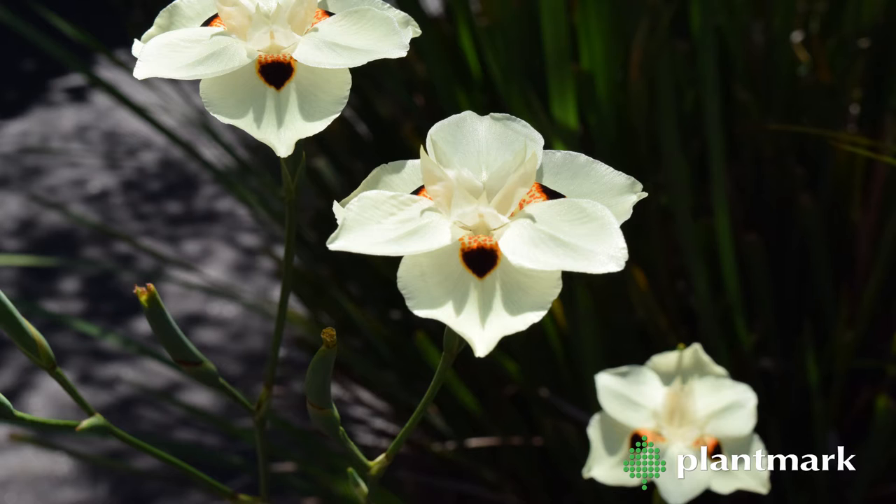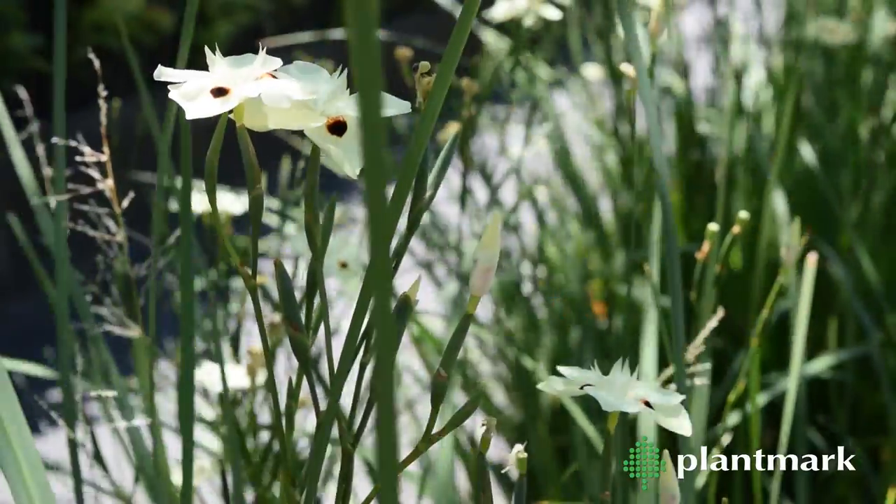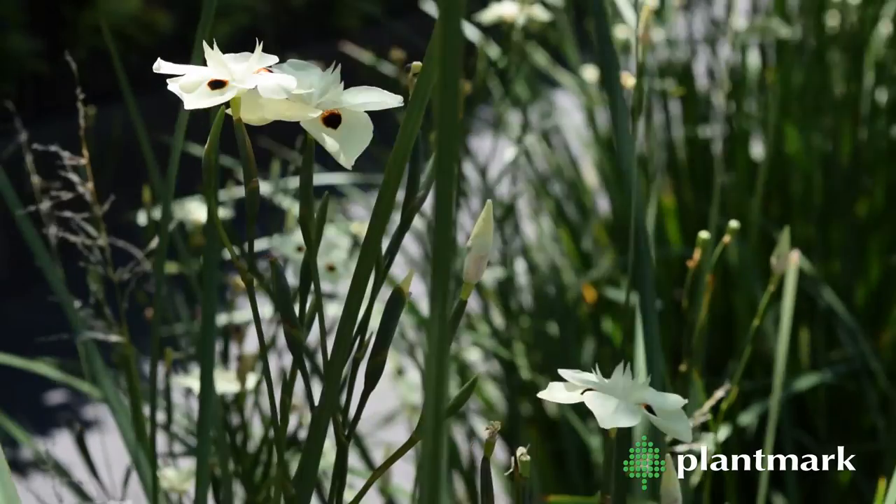Flat, yellow, iris-like flowers with distinctive brown dots appear across the foliage throughout spring and summer. Dietes bicolor will grow to roughly 80 centimetres to 1 metre tall and wide.